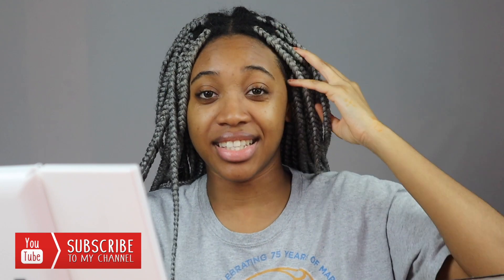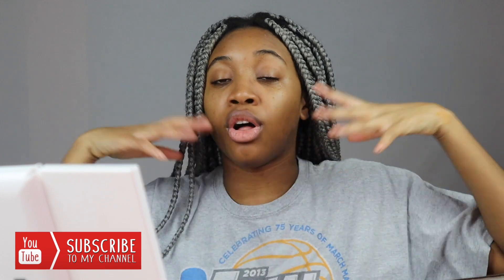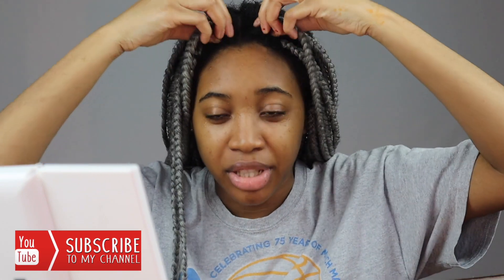Hey guys, it's Oge and welcome back — or welcome to my channel! I hope you are all doing well. In this video, as you can tell, I'm going to take down my braids. This is the first protective style I've done since I relaxed my hair. Right after I relaxed my hair I was just rocking it all out and having the best time, but of course I had to protect my hair. Now it's getting really puffy.